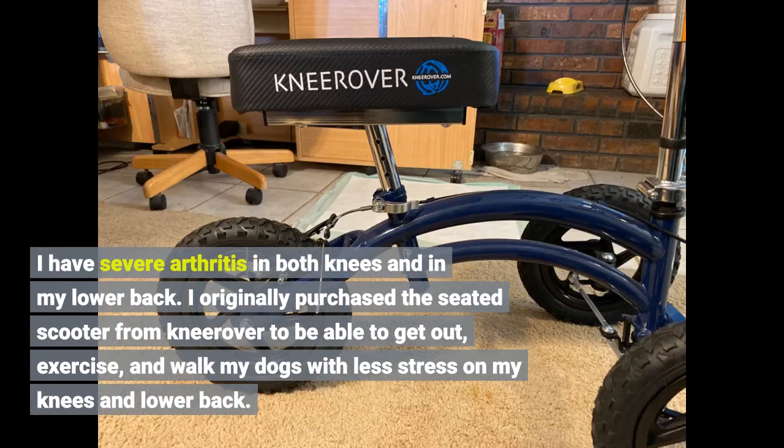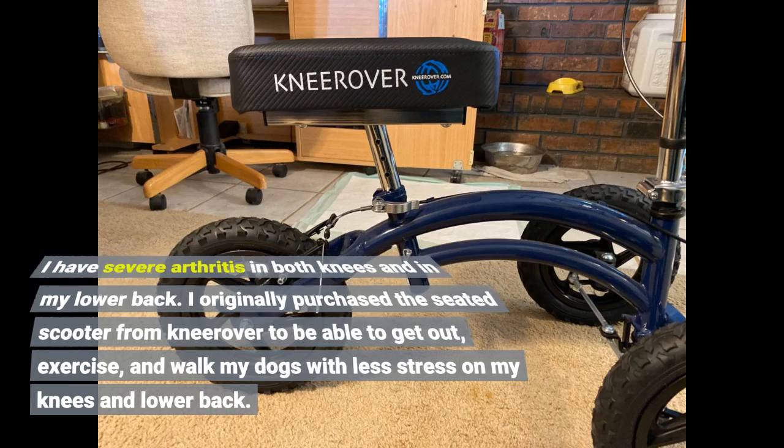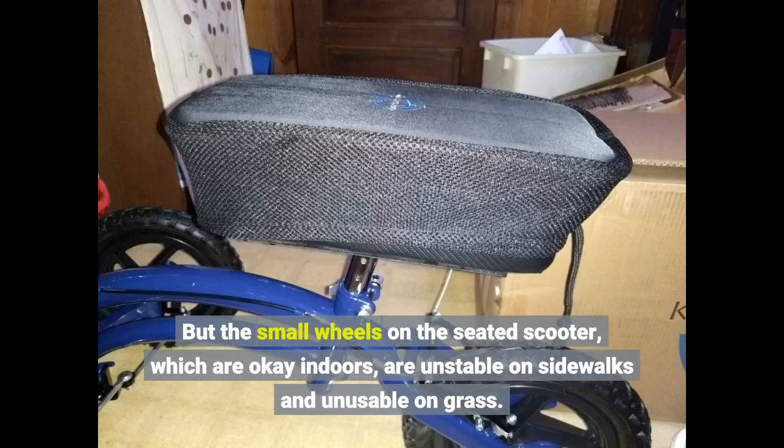I have severe arthritis in both knees and in my lower back. I originally purchased the seated scooter from Nirover to be able to get out, exercise, and walk my dogs with less stress on my knees and lower back. But the small wheels on the seated scooter, which are okay indoors, are unstable on sidewalks and unusable on grass.